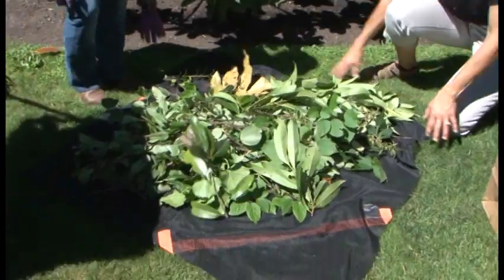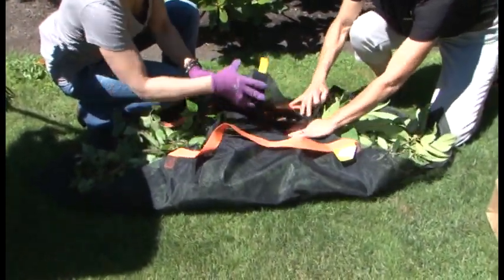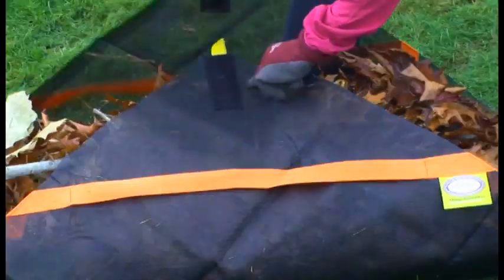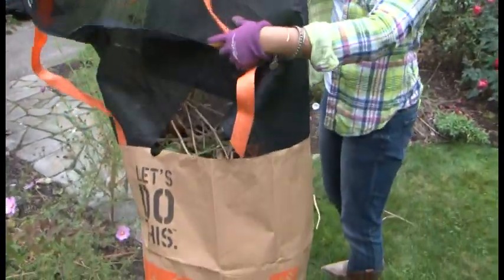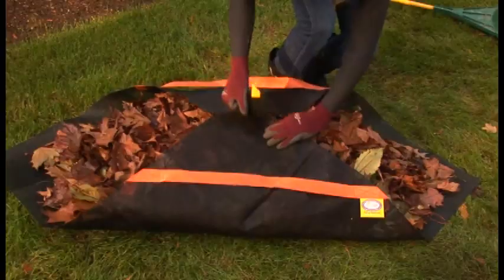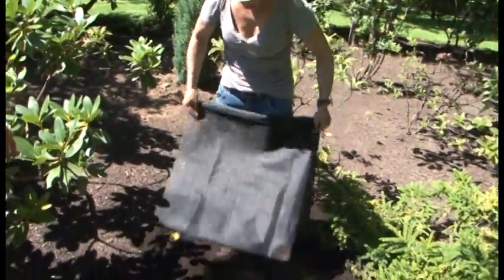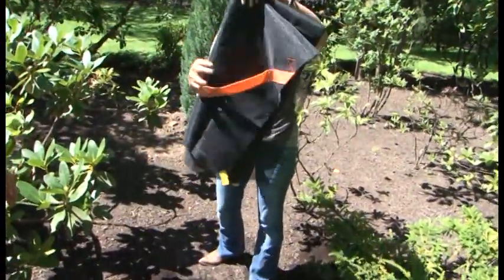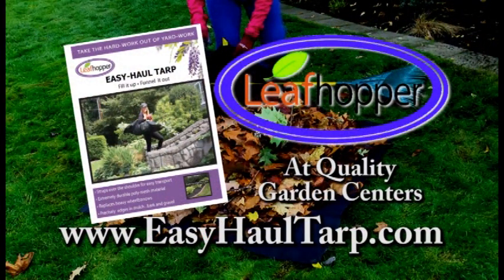Take the hard work out of yard work with the Leaf Hopper — the ultimate garden cleanup tool. Simply fill, fold, and funnel your yard debris away. It eliminates the back-breaking work of garden cleanup. When you are done, you can even use it to apply garden mulch in a precise area. Made from permeable material, it resists mold and mildew and folds away for easy storage. Get the Leaf Hopper at quality garden centers or at EasyHaulTarp.com.